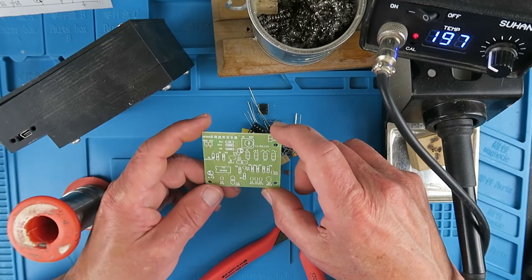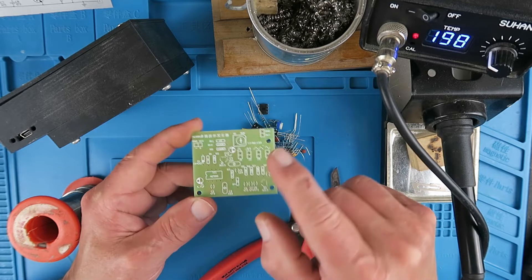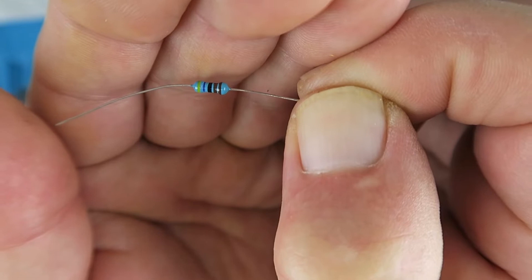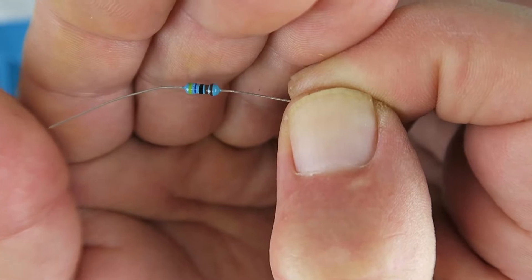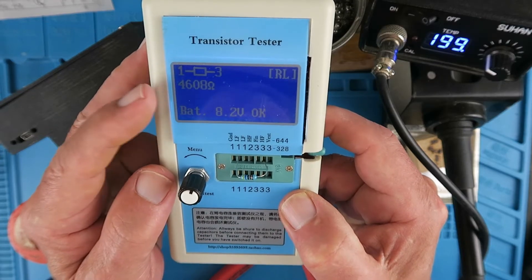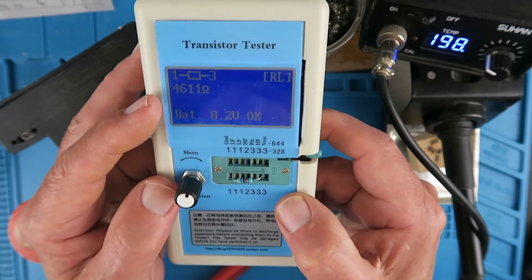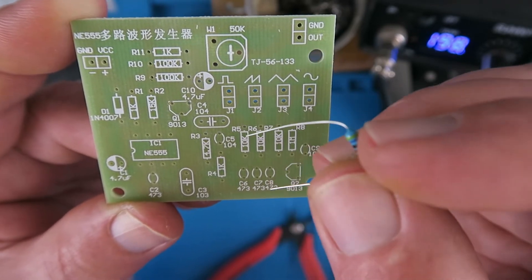Let's go ahead now and build it. The general philosophy is to start out with the lowest profile components, which will be the resistors. The resistors are good quality but come with the 5-band resistor color code, which can be a bit of a challenge to decipher. The best solution I find is to use one of these transistor testers, which will also test passive components like resistors — giving us a value of 4610 ohms, so this will be a 4.7 kilo-ohm resistor, identified on the silk screen as R3.